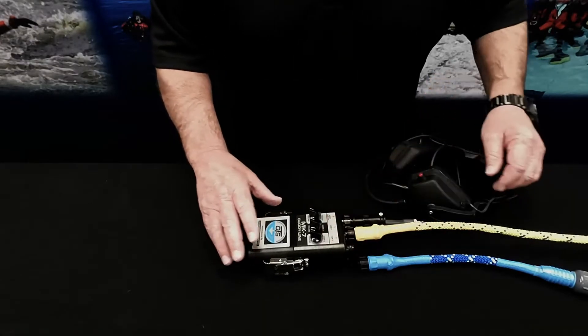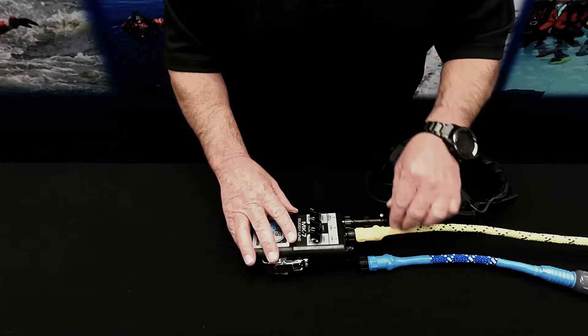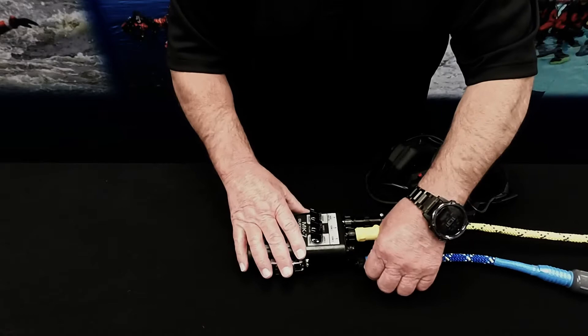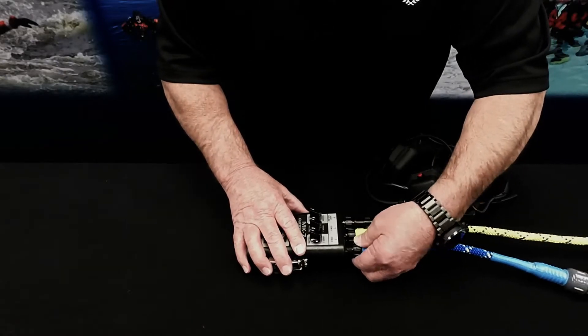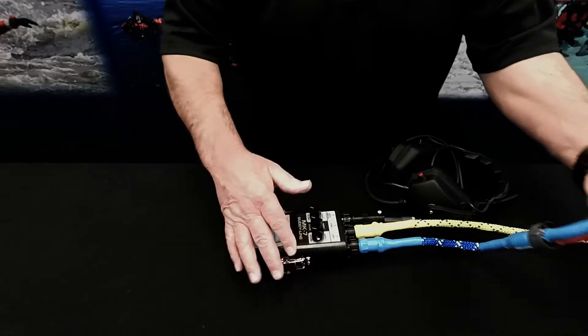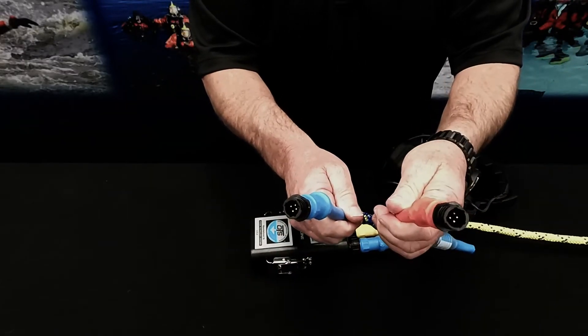So you have your MK7, you hook in your headset, your primary line diver goes into COM1, and you hook the adapter into the COM2 port, tighten it down, and now you can connect your backup and your 90%er.